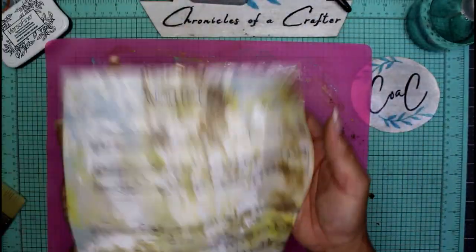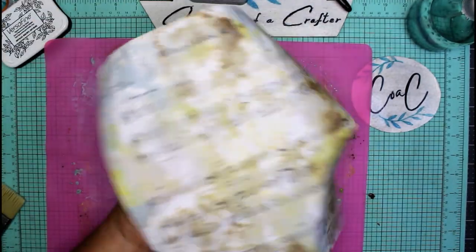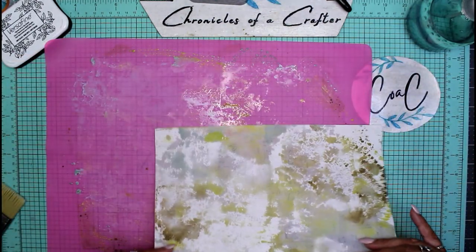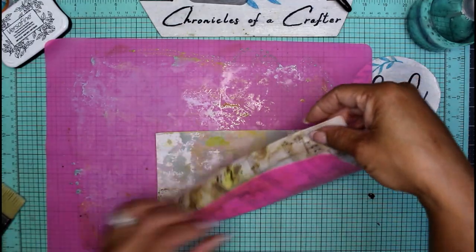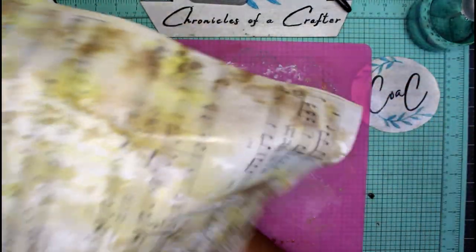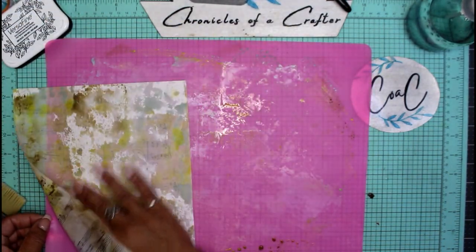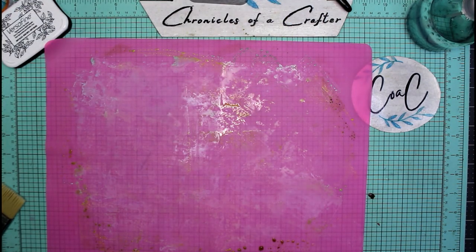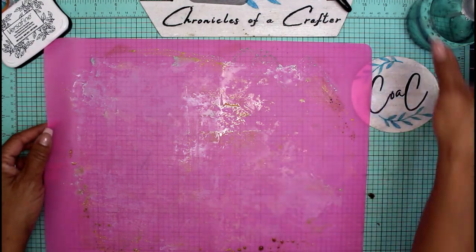Here is our second sheet. I'll place it down to pick up some more of that ink. That came out really, really nice — I love the yellow and blues together, they look really good.